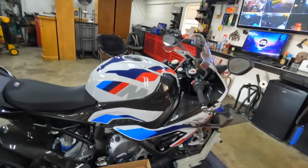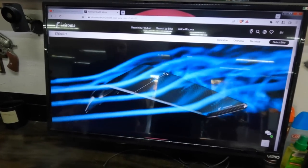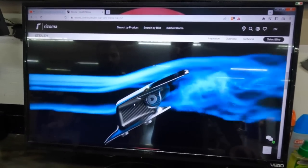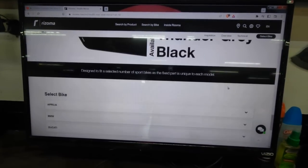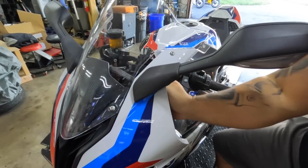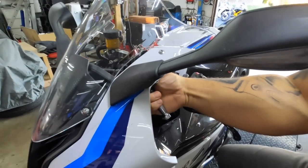So what's the first order of business? Remove the stock mirrors. We went on the Rizoma website to look at installation directions and found info on how they create downforce and how they align with your eyes so you don't see them when you're in the tuck position. We select the BMW and see if we can find some mounting instructions. We couldn't find any — the stuff we did find was in Italian. So I guess we're going to start by just taking stuff apart like normal and seeing what happens.